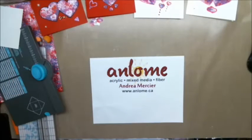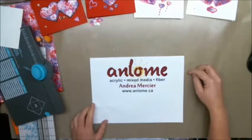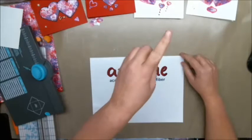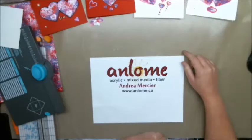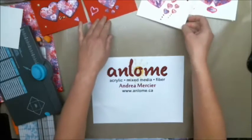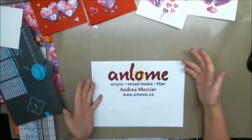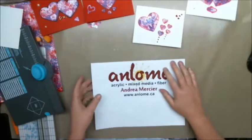Hi everybody, I'm Andrea Mercia aka Anelm and welcome to my studio. This is a quick follow-up video. I just posted a video that was a collaboration with Leticia Finder. You can find mine right here and hers is linked inside. In that video I made some cards, and then I made too much paper, and I said I would come back and do a really quick little video on how to turn the extra paper into envelopes to go with these cards. So that's what we're doing.